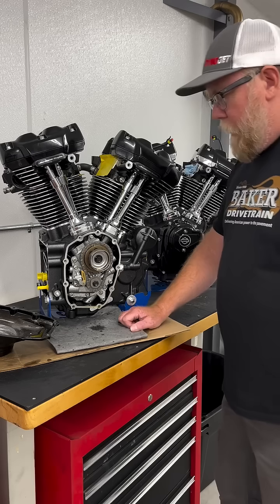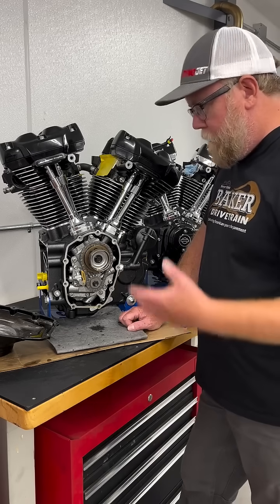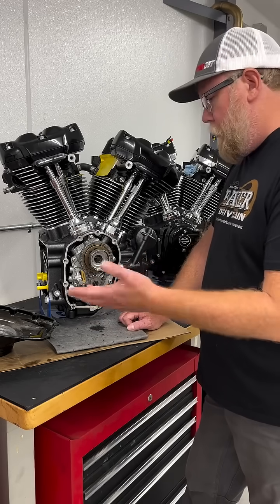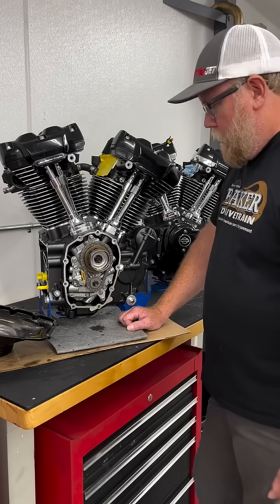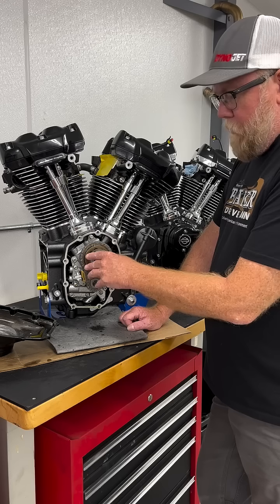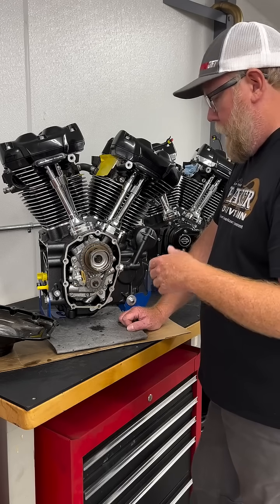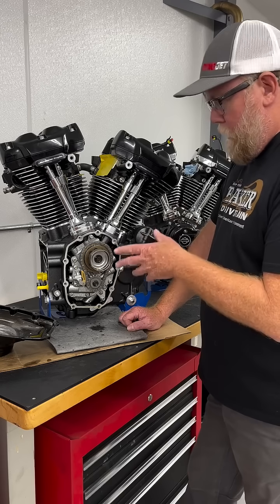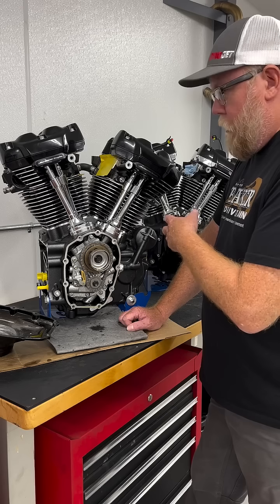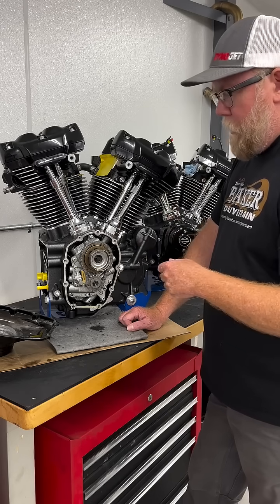This also brought up a lot of questions about why a non-VVT engine has a cam position sensor in the first place and whether it is really used. Basically, the cam position sensor uses this pickup cup and produces a wave that the ECU sees. The ECU can use that sensor feedback along with the crank sensor so it knows the stroke of the engine.